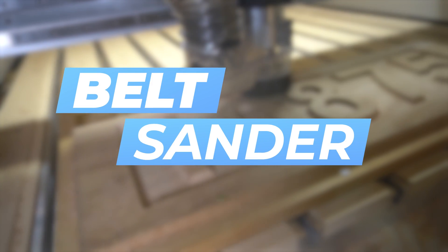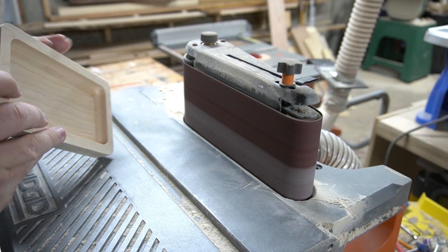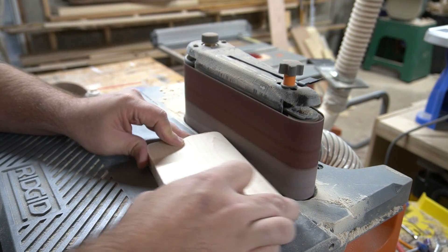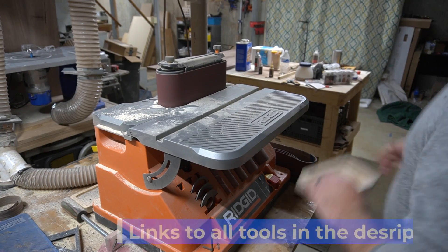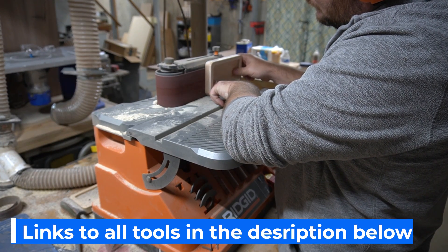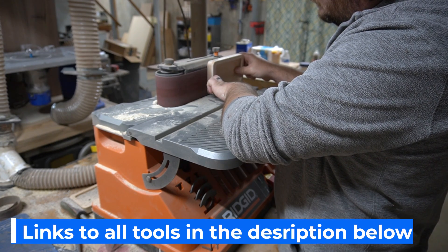Number five on my list is this spindle slash oscillating belt sander. The belt sander part is great for sanding edge profiles, removing tool marks, or cleaning any edge up. The spindle part converts into a spindle sander and is great for sanding the inside of any parts that you create. The versatility of this specific sander is unbeatable — it's a great value and is a must for cleaning up the parts you create on your CNC.